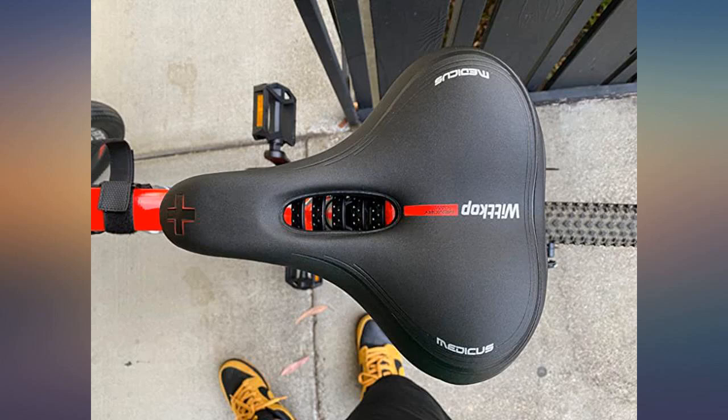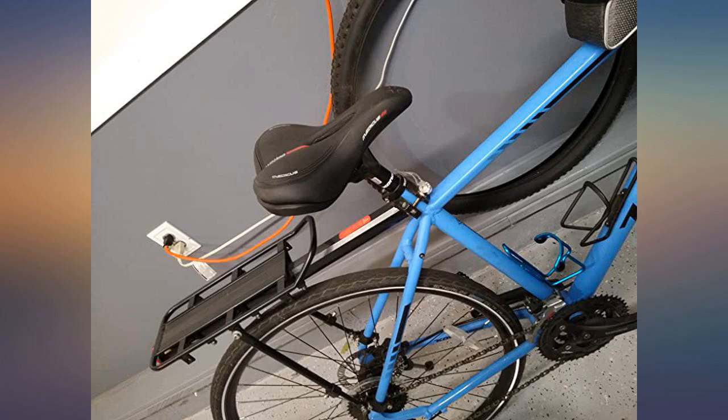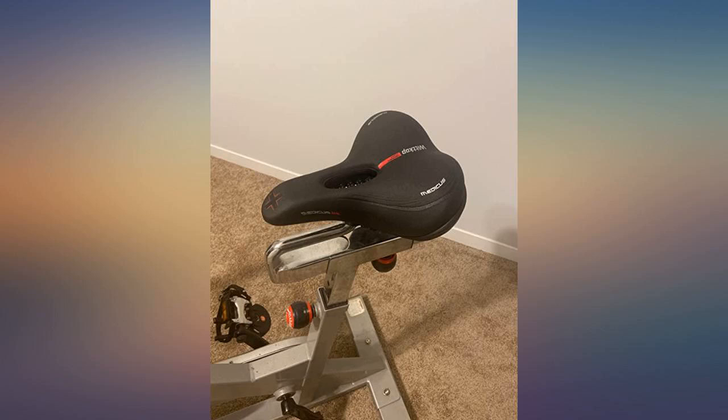As the ride went on — unlike other seats — my rear did not begin to ache. Try this seat. It is not just cushy; it is designed to support your butt correctly, and it does so in a way you must experience to understand.